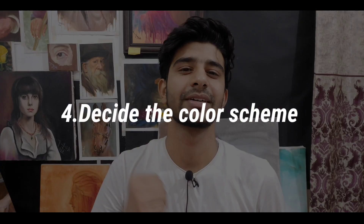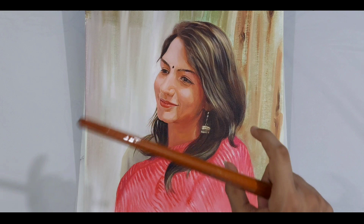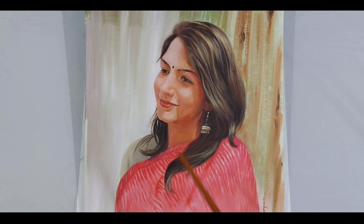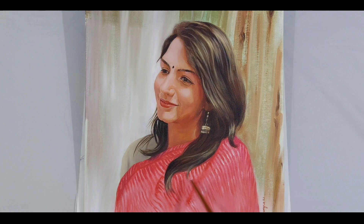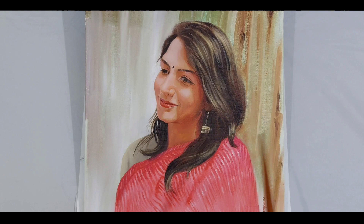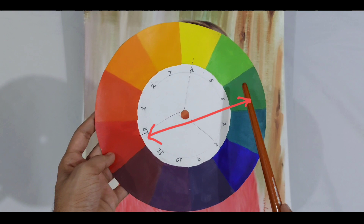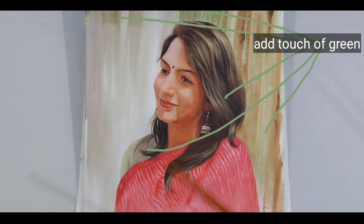Point number 4: decide the color scheme of your painting and focal point. You can decide which color scheme to use. If you don't have a simple method, you can use one and it will always work. For example, this is our red color, and red's opposite is green. So this green color is what I used in this painting — that's a complementary color scheme you can use.